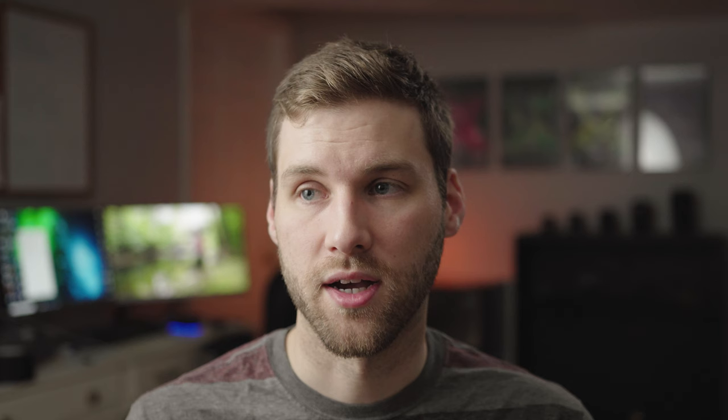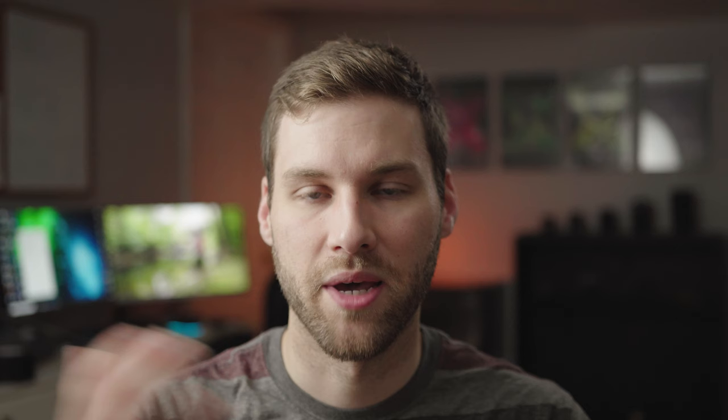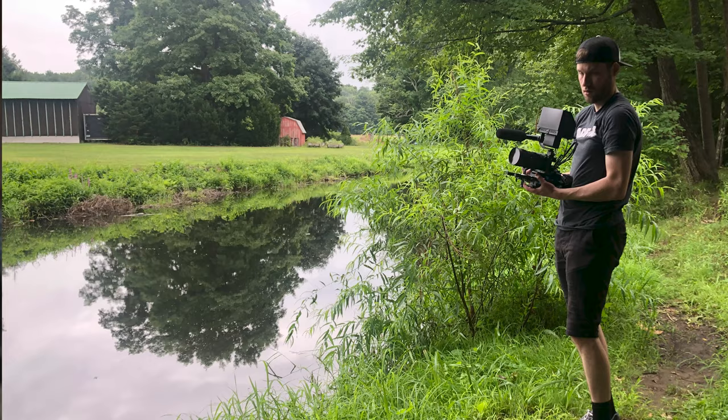Don't be afraid to ask for shots. For example, the sign at the park — I told Ethan I was going to go get a shot of the park sign and asked him to drive in and park. Maybe we'd already come in, but we kind of backtracked for that shot. Sometimes those shots really help you tell the story. It's a little inconvenient, but don't be afraid to ask for those shots because it really elevates the storytelling.